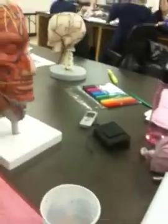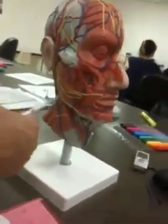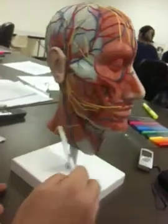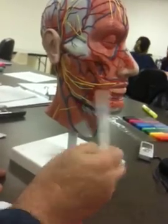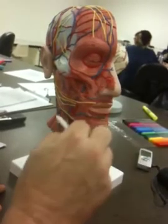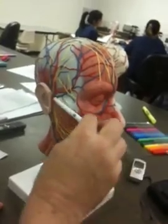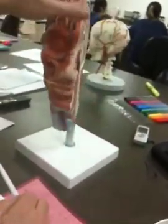Here are some of the arteries and veins we can see. This is the external jugular. This is the retromandibular — behind the mandible. This is the internal jugular down here, and next to it is the external carotid. Facial artery coming off the external carotid. Facial vein. Superficial temporal. Transverse facial — coming off the superficial temporal, not off the facial artery. That's pretty much the main arteries we need to worry about.